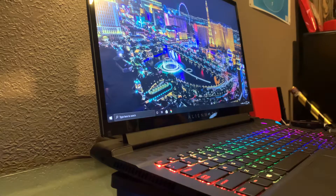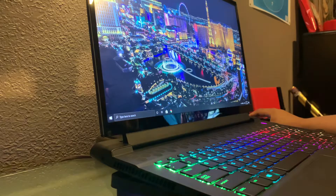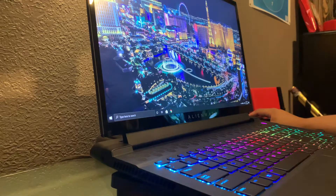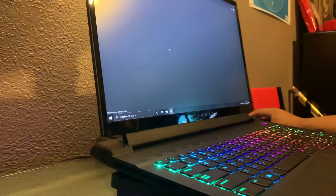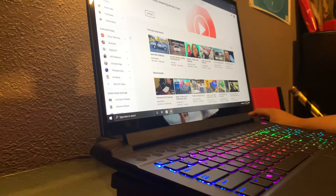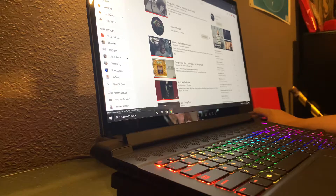I finally fixed the speakers on this laptop. I was having some bad crackling at loud volumes, and for some reason it just wouldn't get loud. Some videos I would watch just sounded really bad. So I eventually took it apart, and what I found was so funny. Let me play a song real quick.